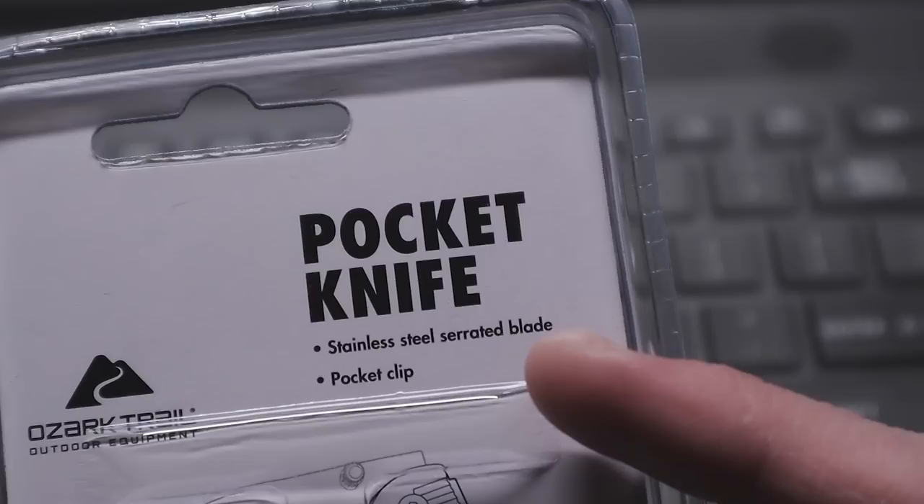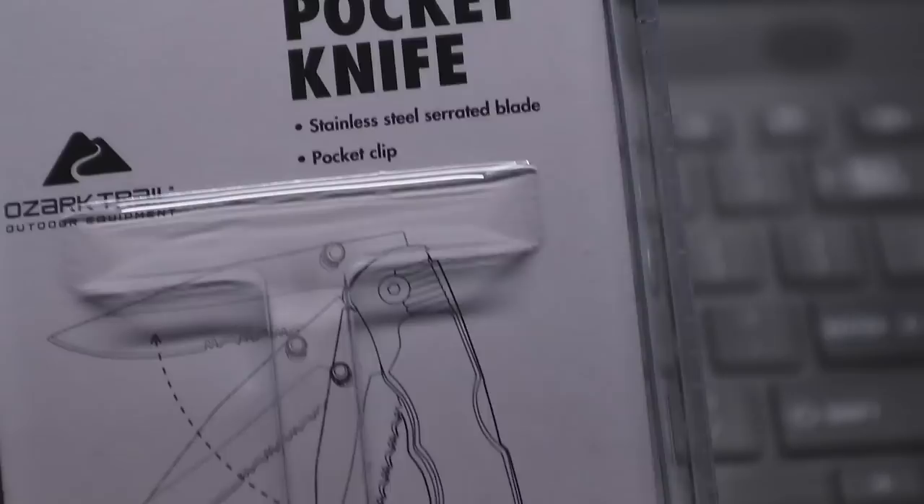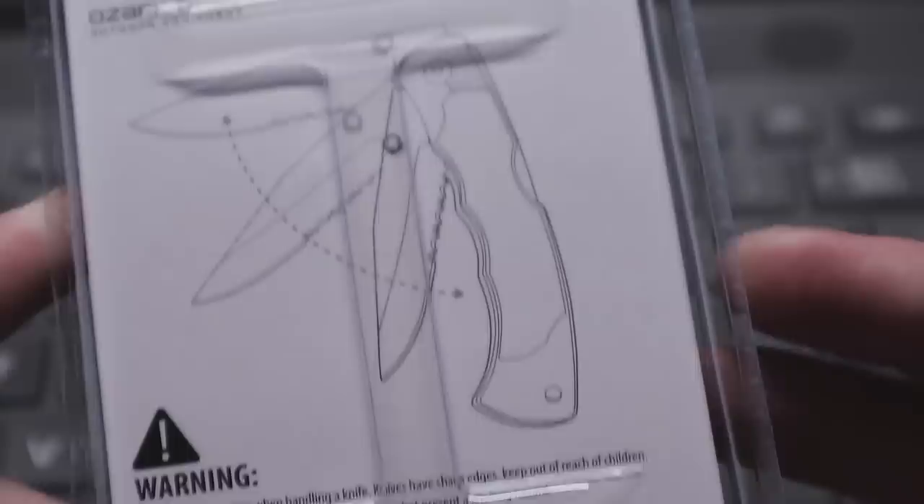I like when they say 'titanium coated' on everything. Titanium coated means nothing, bro. Did I just say bro? I hate people that call me bro. Anyway, the packaging shows you how to use a knife.